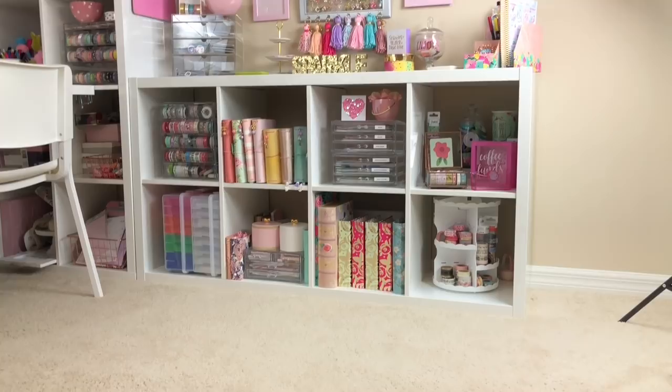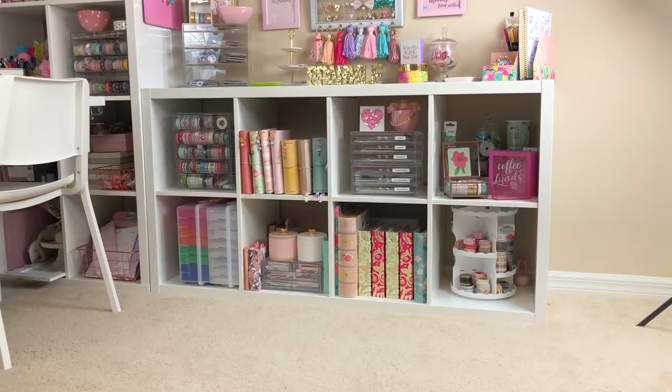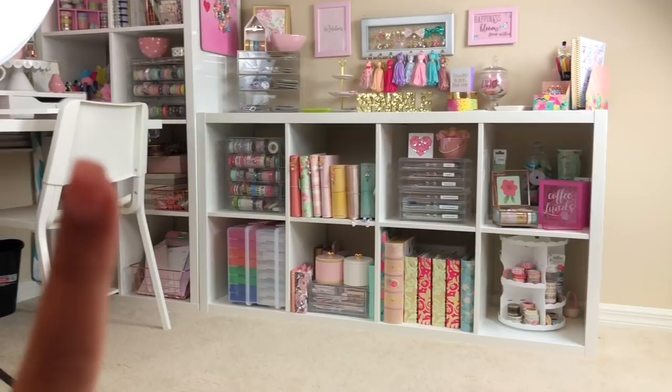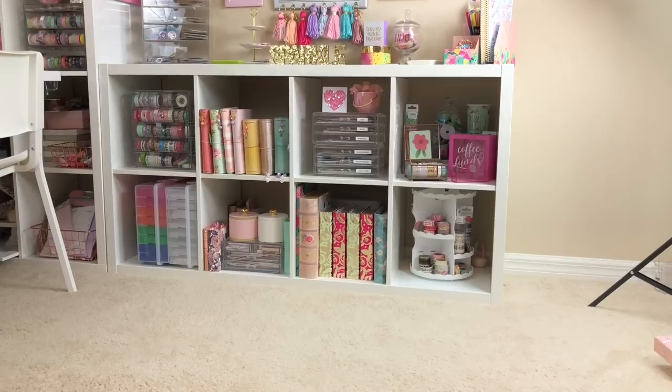Hello everyone, welcome back to my channel. Today's video is going to be something a little different - I'm going to be sharing how I store my stickers and my sticker collection. If the video is a little shaky I do apologize. I'm not going to be doing a desk tour today; I want to focus on my sticker storage. I'm going to show you three different ways on how I store my stickers.